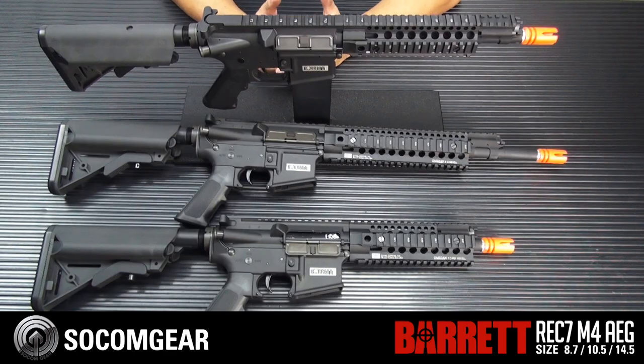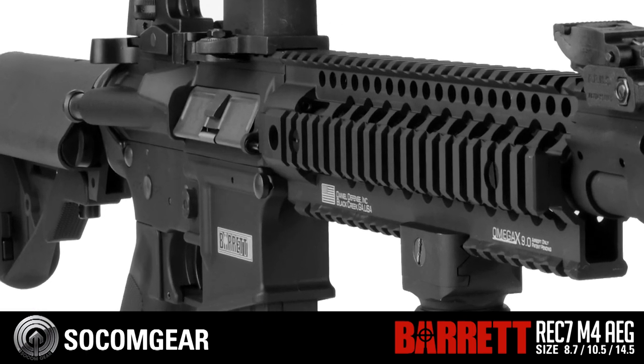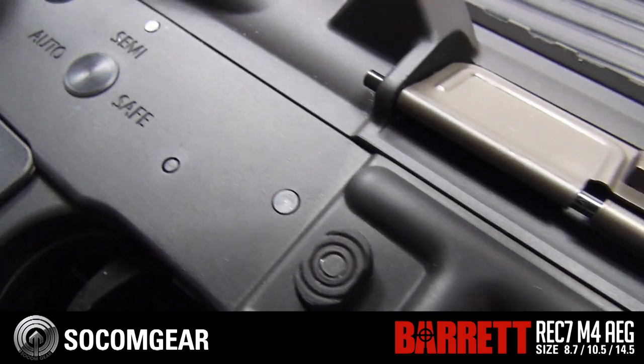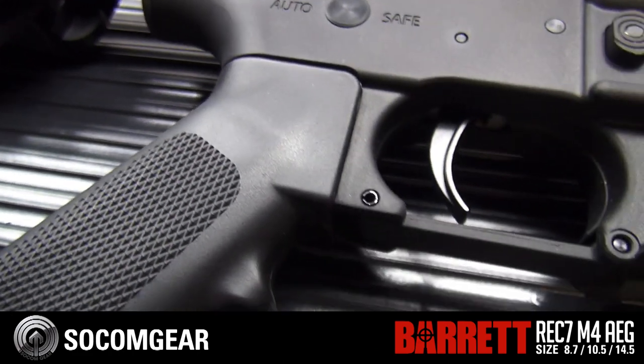This is OEM'd by VFC, so you get all the great VFC internals. Already fully upgraded, it can handle LiPo batteries right off the bat, and you get that great VFC clear-eye hop-up that everyone really enjoys.